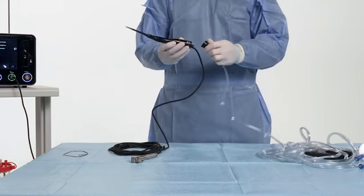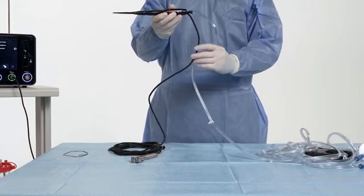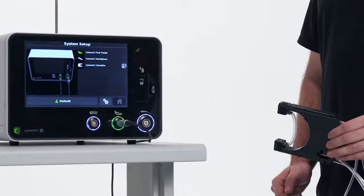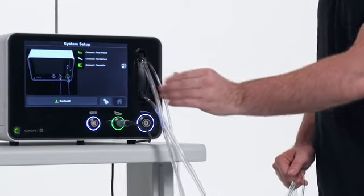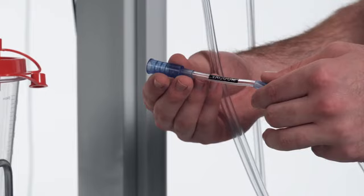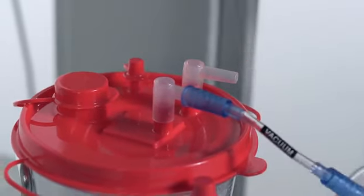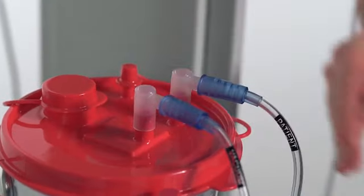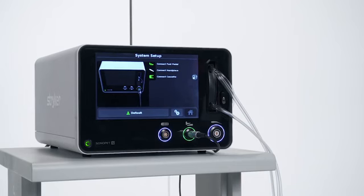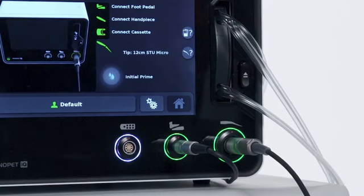Attach the cassette tubing connector to the base of the handpiece. Attach the clips on the irrigation and suction tubing to the handpiece cord. Insert the cassette into the console until an audible click is heard. The cassette icon will turn green. Attach the suction tube connector marked vacuum to the suction canister port marked vacuum. Attach the suction tube connector marked patient to the suction canister port marked patient. Plug the handpiece plug into the handpiece port on the console. The ring surrounding the handpiece port on the console will be solid green and tip name will appear, signaling correct handpiece setup.